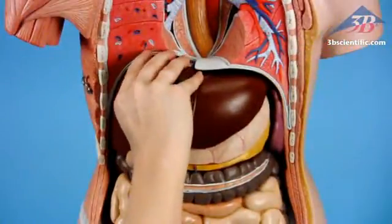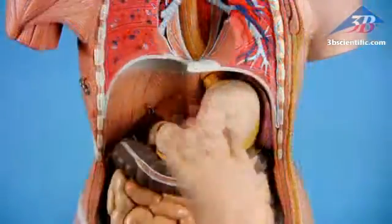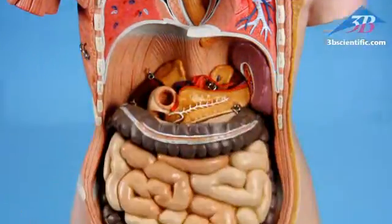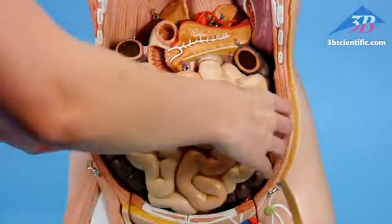Liver with gallbladder, two-part stomach shows layers of the stomach wall, the lower esophagus, duodenum, vessels, and nerves. Four-part intestinal tract.